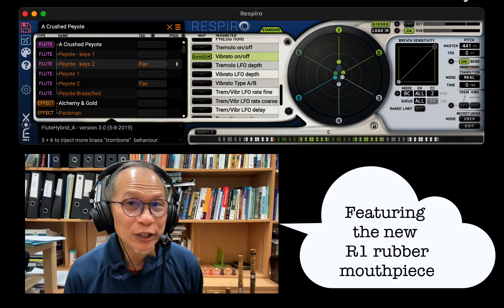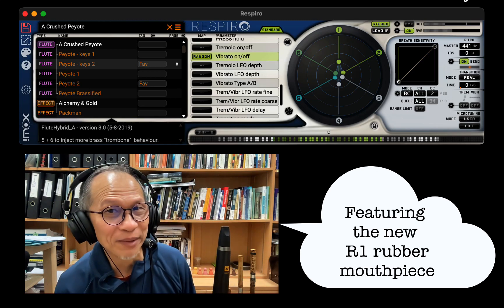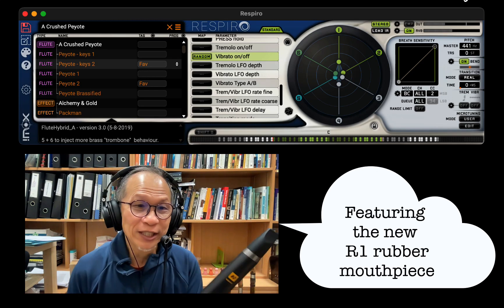Today I'm going to be doing a feature of a new thing that was sent to me by the people from R1, Robkoo. So this is my R1.